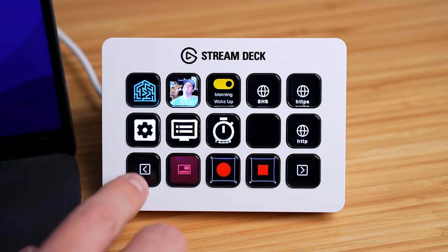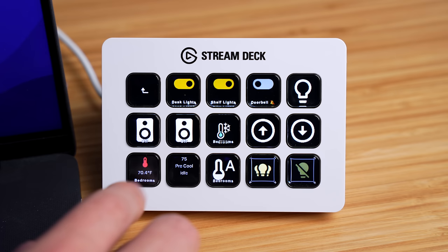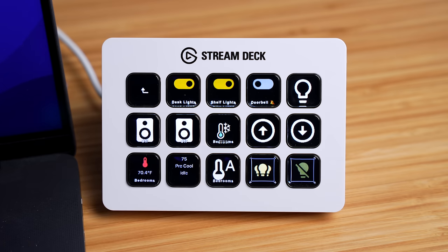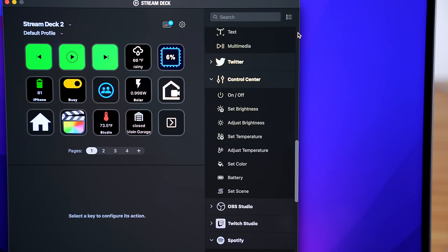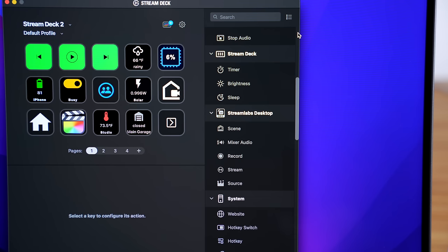The buttons have a little LCD screen behind them and they can change based on different views or what program you're using. There's a good problem with these though — they come with infinite possibilities. The buttons can do anything you can think of, which is kind of overwhelming. That's why I'm going to show you 20 ideas on how I'm using it — and these aren't gimmicky ideas, but actually useful ones.